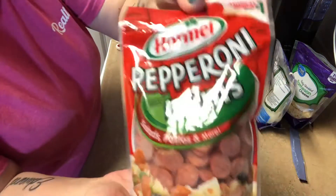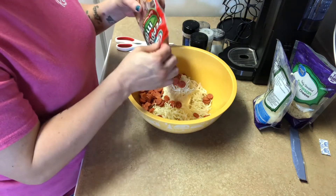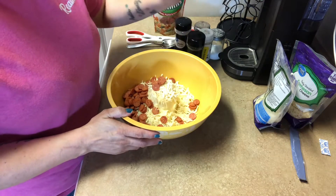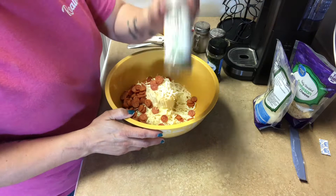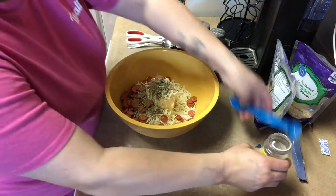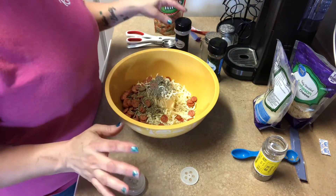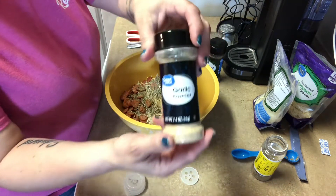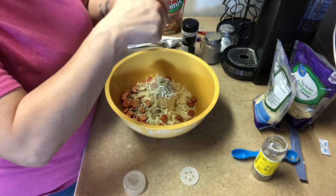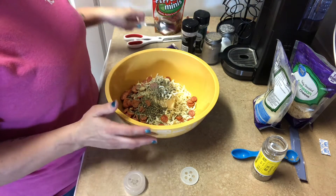Then put in half of your little mini pepperonis — these are cute. I love anything with pepperonis, cheese, and noodles. The recipe calls for two teaspoons of Italian seasoning, so in that goes. Then it calls for salt and pepper, so just a little salt and a little pepper. The recipe doesn't call for this, but I also want to add a little garlic powder and some basil leaves — just season to taste. Then you're just going to mix it all up.